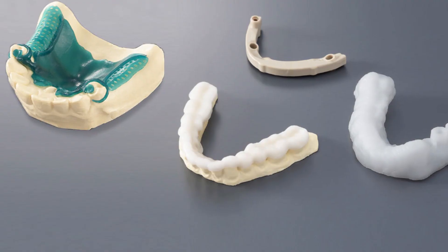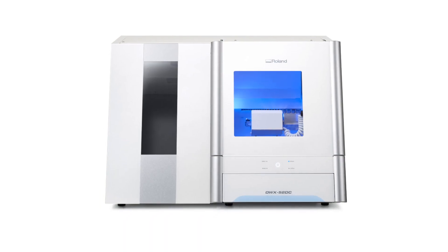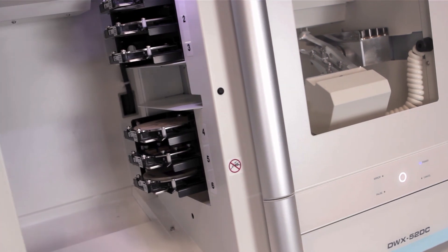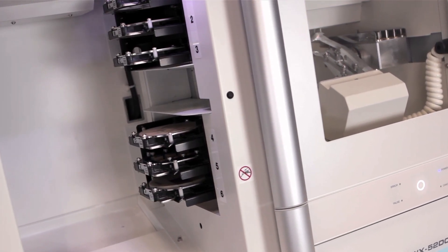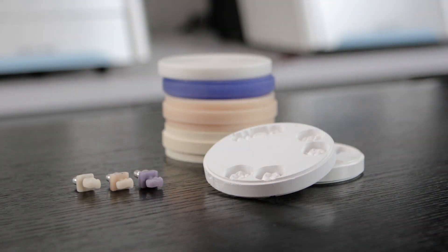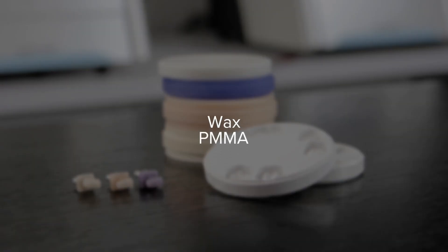copings, abutments, and other dental restorations — this is the ideal milling device. This dry mill features a 6-slot automatic disc changer that empowers you to assign multiple milling jobs using a variety of materials such as wax and PMMA.